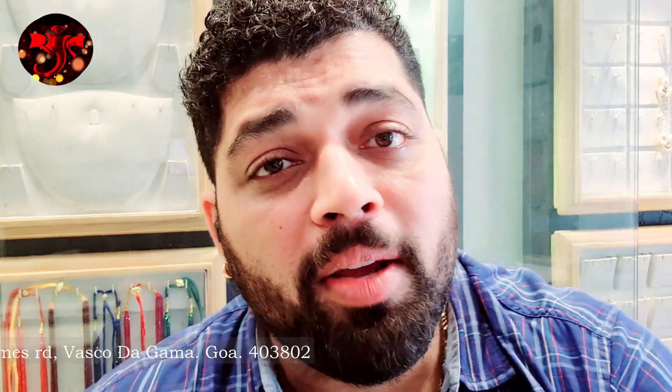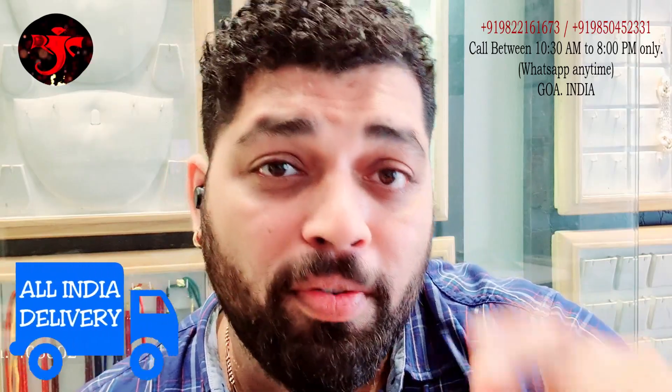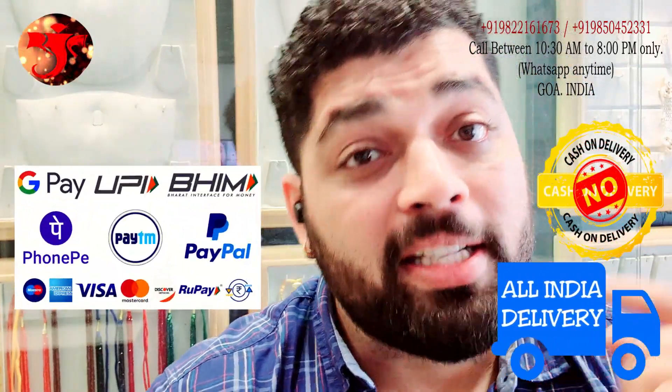There is no design that we cannot make here. Whatever designs, whatever type of jewelry you want to make, send us the image on this number. We will work out the best quote for you and we deliver all across India. We accept all kinds of payments.